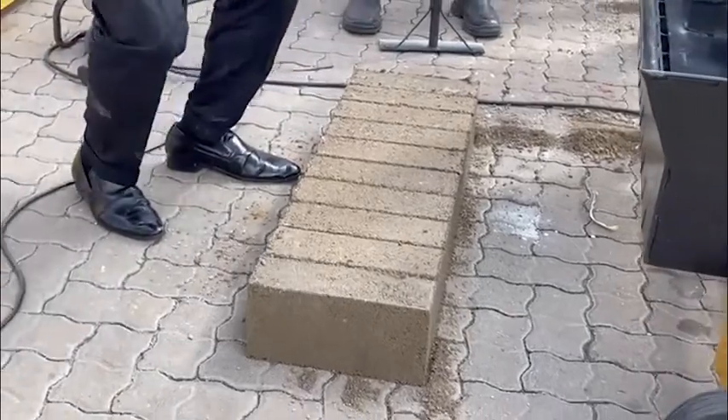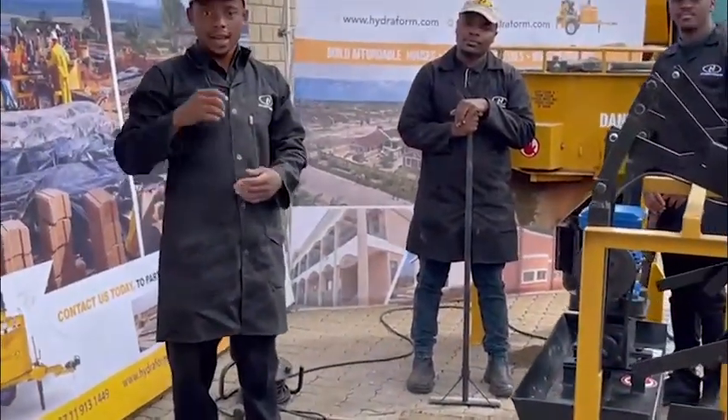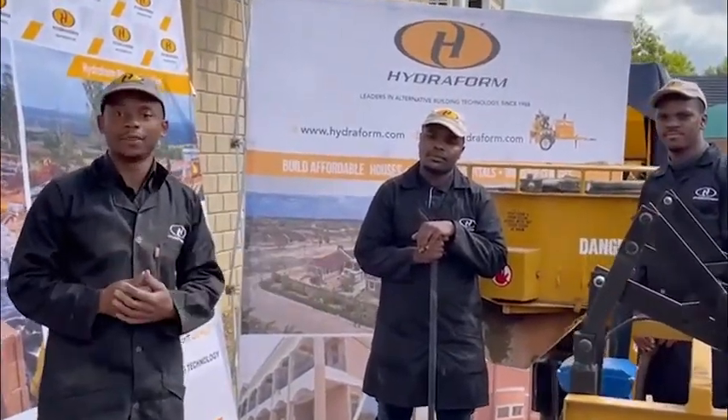This machine can also make your stock bricks and hollows in both African and South African sizes. If you want to have a tailored deal, please feel free to get in touch with us — we'd be more than happy to help you. Thank you very much.